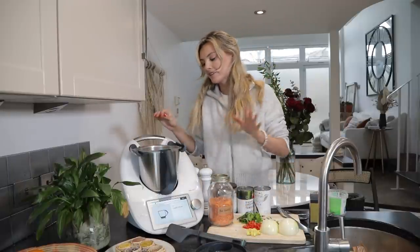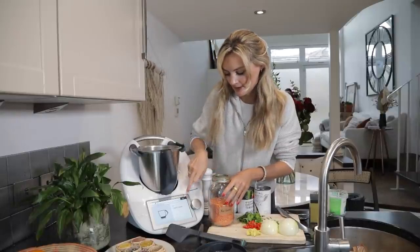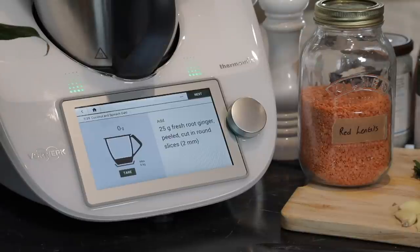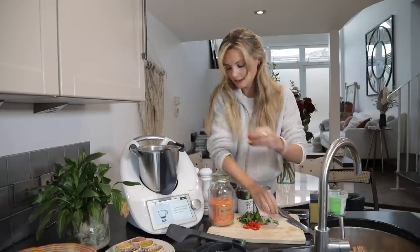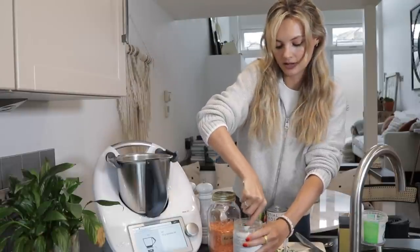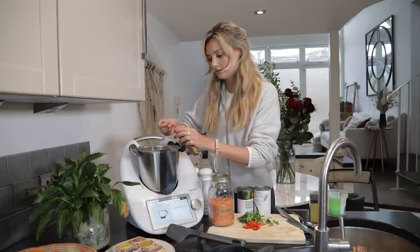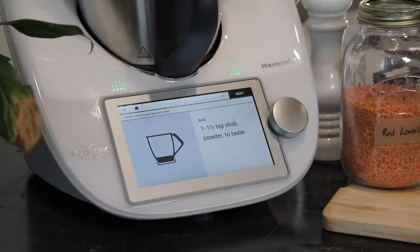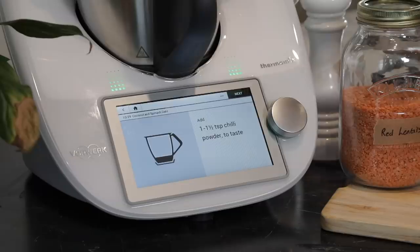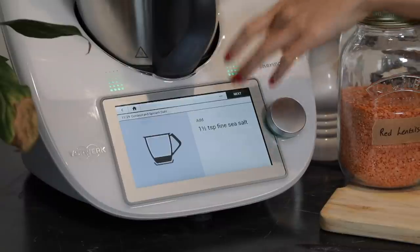This is one of those recipes where the whole kitchen just smells so fragrant and delicious. I love it — I get really impatient when I make this because I just want to eat it right then and there. I've added the whole garlic cloves, quartered and peeled one onion, and some ginger peeled and roughly chopped. Then our coconut oil — 25 grams — and two heaped teaspoons of turmeric because I just love it. Instead of chilli powder I'm actually adding fresh chilli, seeds and all — I like the spice. If you don't like spice, don't add any chilli at all. Let's add some salt and blend it up.